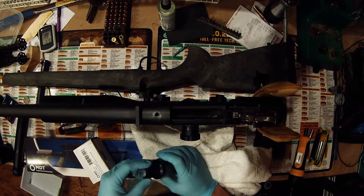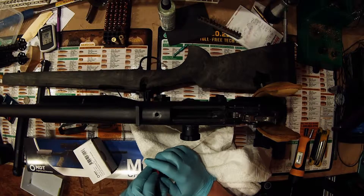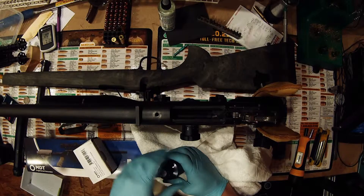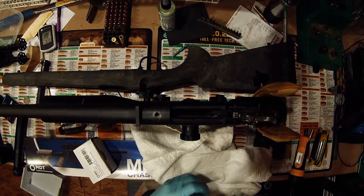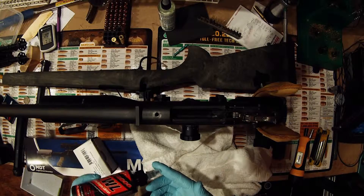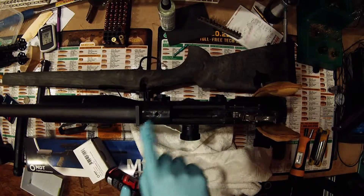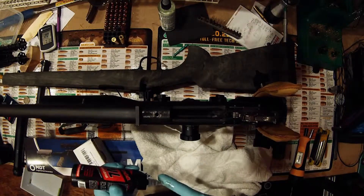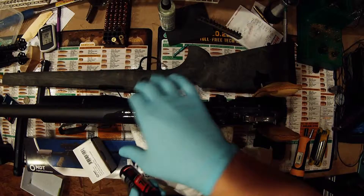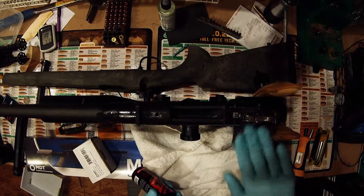Truthfully, the only stuff we've used it for so far is to lubricate the mandrel of our neck turner for the 260, and we also lubricated our press with it just to see what it would do when we first got it in. It operated flawlessly — it's a great lubricant. Just anywhere that's going to be contacted that we won't see for a very long time, so we don't have to worry about any rust.